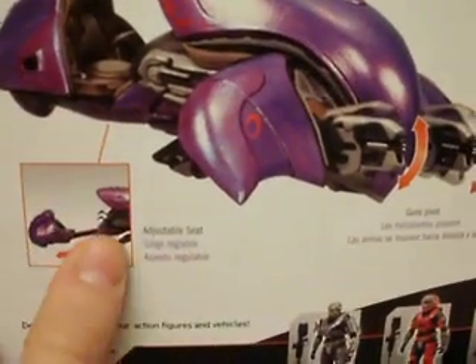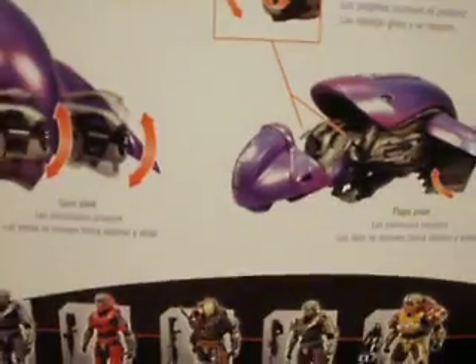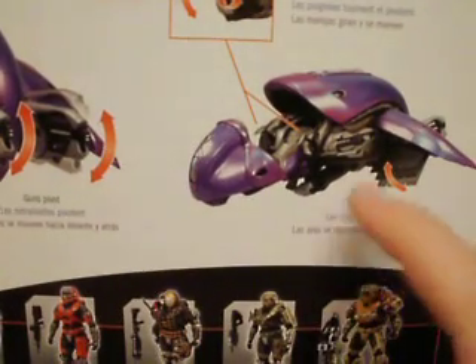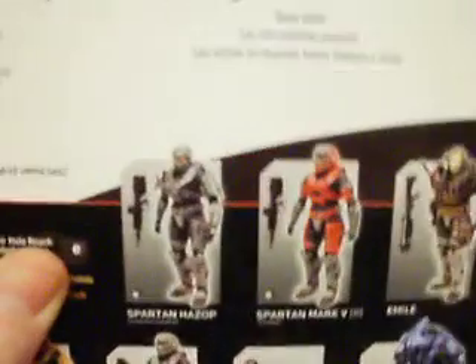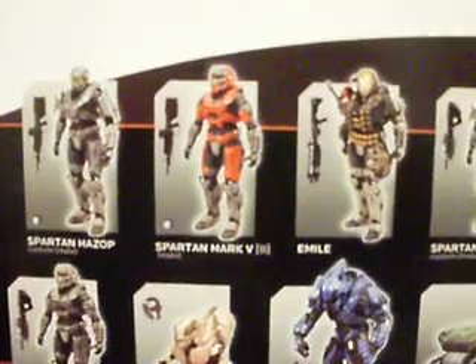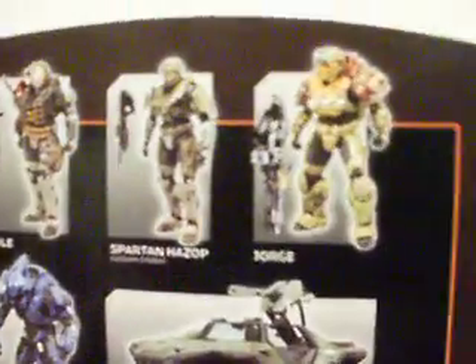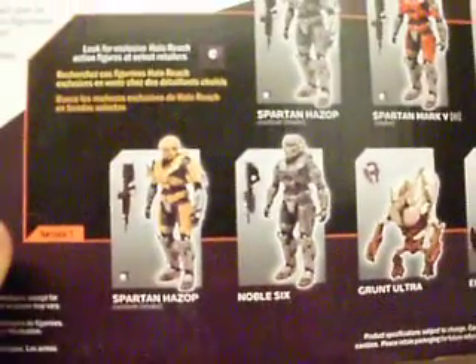As you can see, the seat is adjustable, the guns pivot, and the handles rotate and pivot as well. There are all the figures in Series 1: Spartan HAZOP, Spartan Mark V, Emile, Spartan HAZOP Green, Jorge, the Warthog, Elite Minor, Elite Ultra, Noble Six, and Spartan HAZOP Gold — or Yellow, or whatever it is.